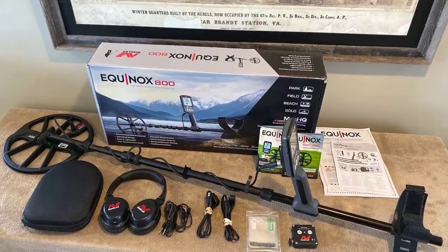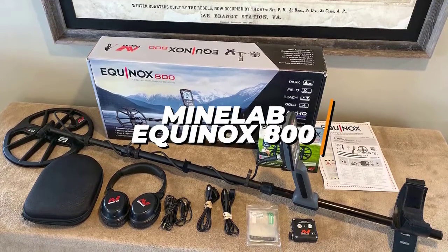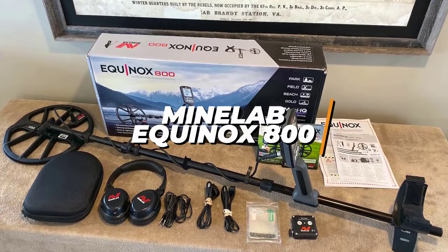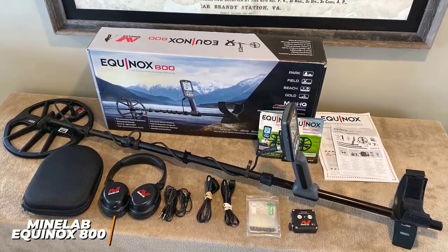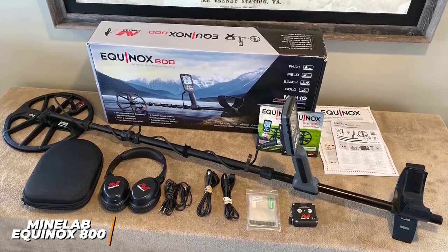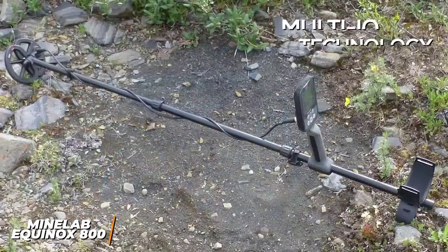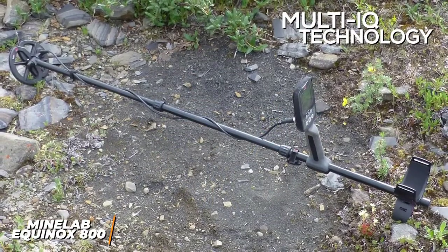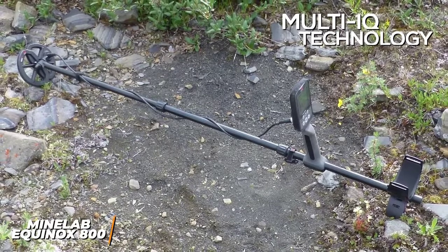If you're someone who wants to take their treasure hunting to the next level, the Minelab Equinox 800 is going to be a solid choice as a mid-range metal detector. The Equinox 800 delivers impressive treasure-seeking performance with a robust feature set, multi-frequency technology for improved accuracy, and an impressive range of detection modes. You get multi-IQ technology designed to increase accuracy so you can locate treasure quickly and efficiently to reduce your search time.